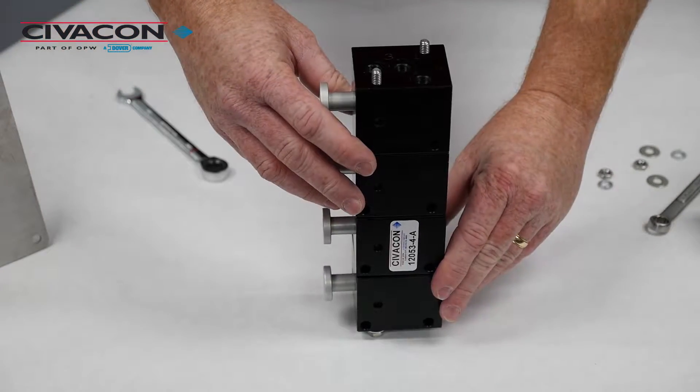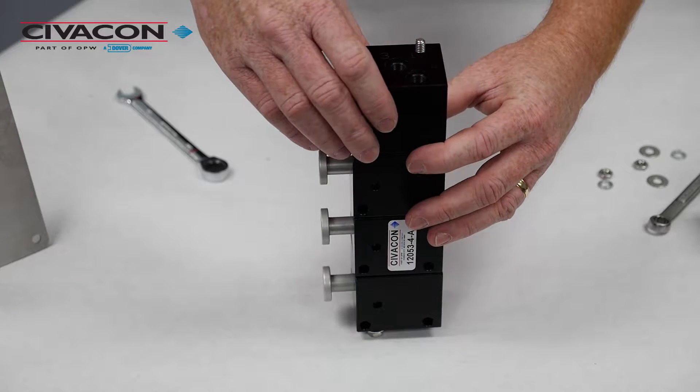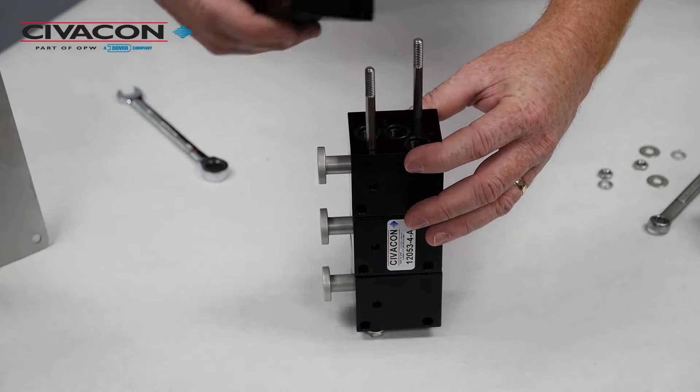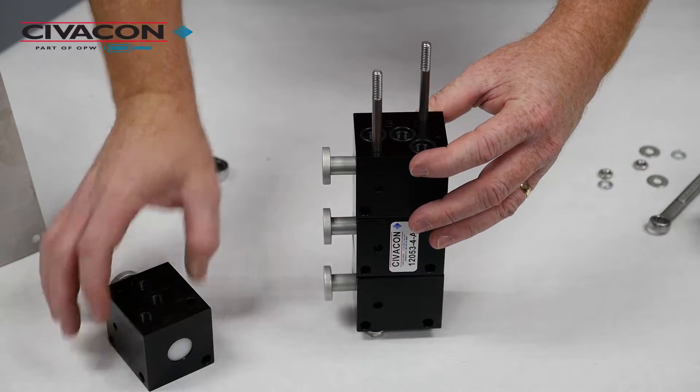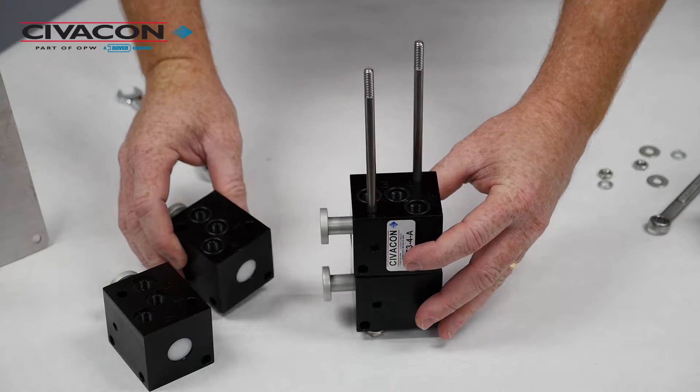With the unit stood on end with the air fitting ports to the top, simply remove the number one control valve and set it aside, and then remove the defective control valve for the number two compartment.